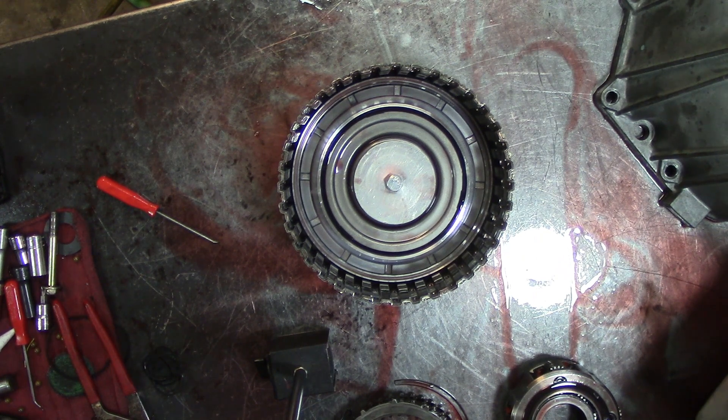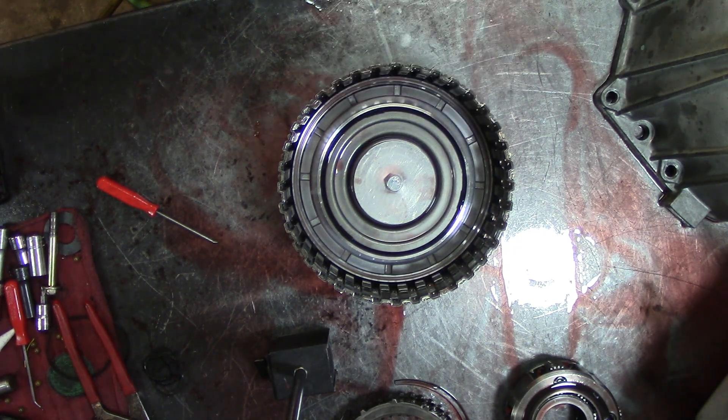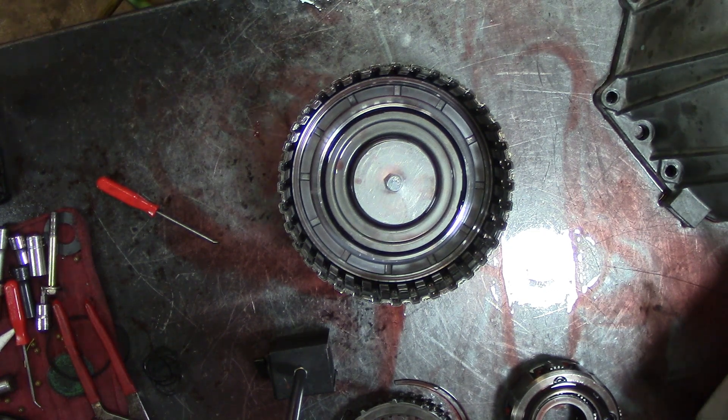Let me get the camera repositioned over to the side and let's finish disassembling this unit. I'll put you guys on pause and get situated. I have no idea if the lens is already full of fluid — there was a bunch squirting up. Let's finish tearing this thing down.